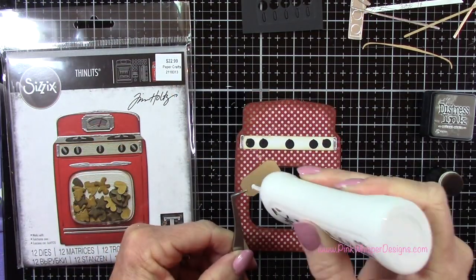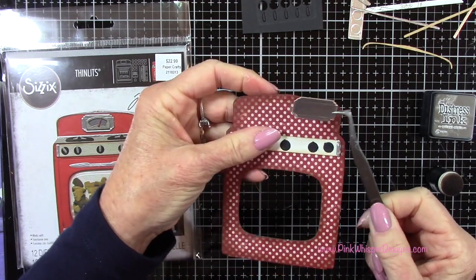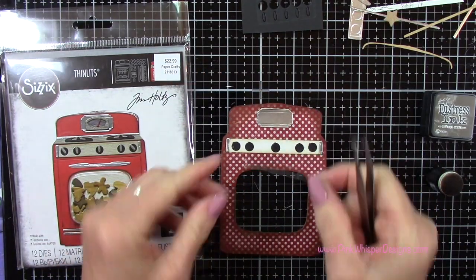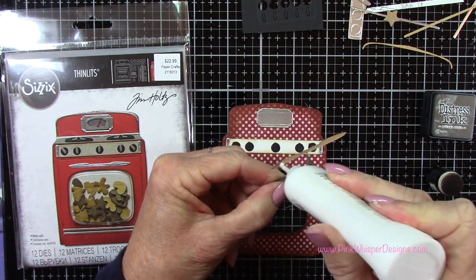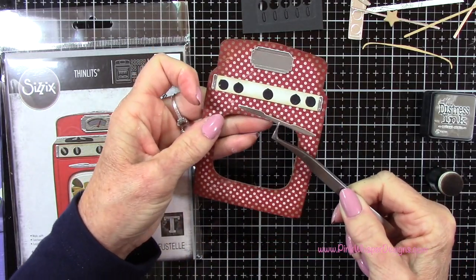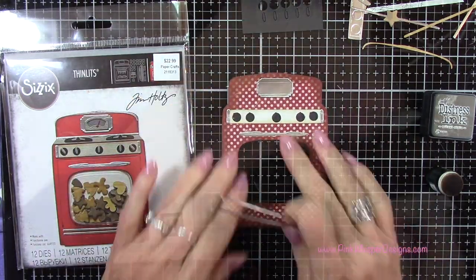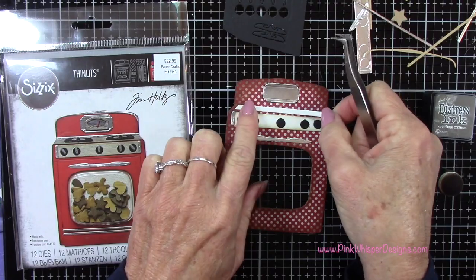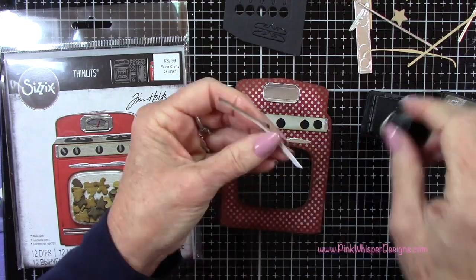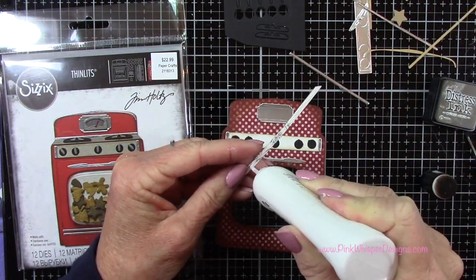Just keep that in mind when you're die cutting this. Now I'm adding all these little pieces — this is the metallic piece for that little gauge right at the top of the oven. I'm using my Nuvo deluxe adhesive to attach all of these pieces. If you just tilt it towards the light, you can easily see where to place them. I'm also edging some of these with that walnut stain ink, again to give it more of a vintage look.